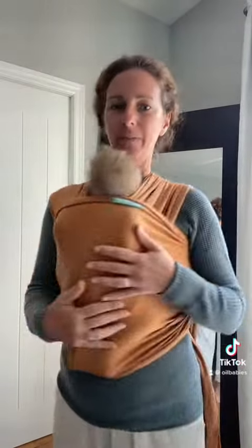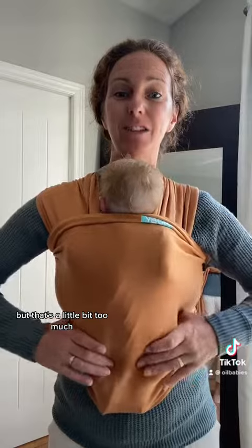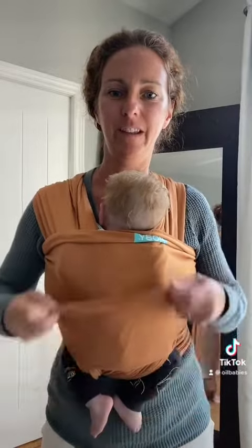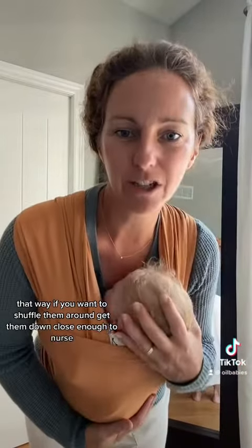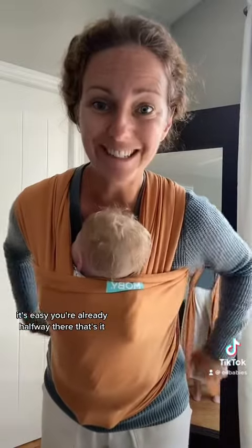This is where we're going to start to tighten. He's a little high right now. His head should be close enough to kiss, but that's a little bit too much. So we're going to give him a little wiggle, a little pull, and get him down a little lower. There — perfect. That way, if you want to shuffle them around, get them down close enough to nurse, it's easy. You're already halfway there.